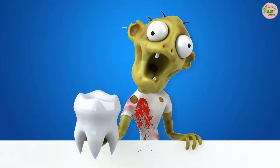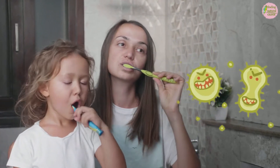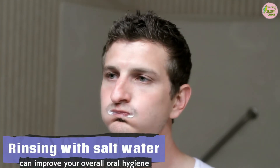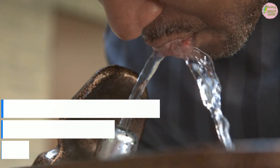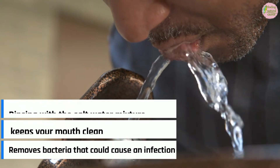4. Stops The Bleeding. If your gum starts to bleed when you floss or brush your teeth, bad bacteria are likely to blame. Rinsing regularly with salt water can improve your overall oral hygiene and stop the bleeding. If bleeding is from an injury or trauma, rinsing with the salt water mixture also keeps your mouth clean and removes bacteria that could cause a wound infection.